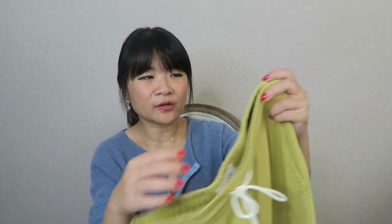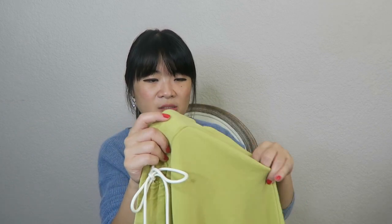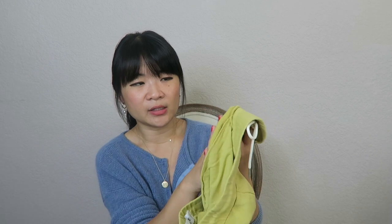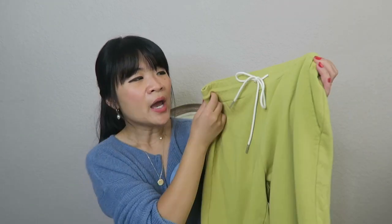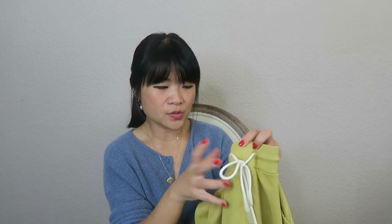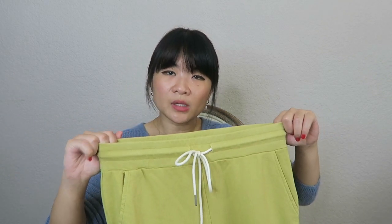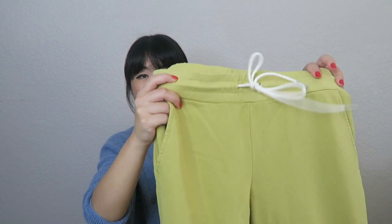The waistband is made from a cotton jersey material, a little different from the body of the pants. The body of the pants is a cotton terry, so the inside has that terry-ish material — not quite like a towel but you know what terry material is. They're super soft. It does have a white drawstring that you can tighten or loosen as needed. The waistband is elastic and there are two front pockets.